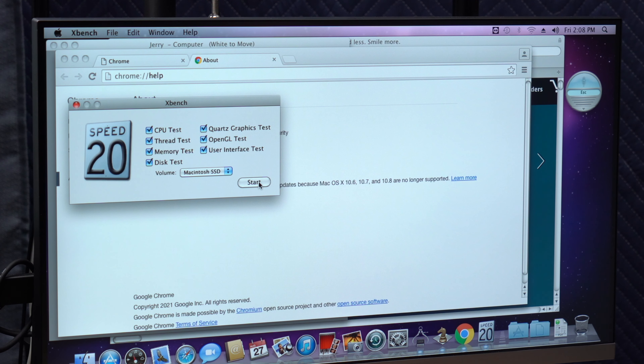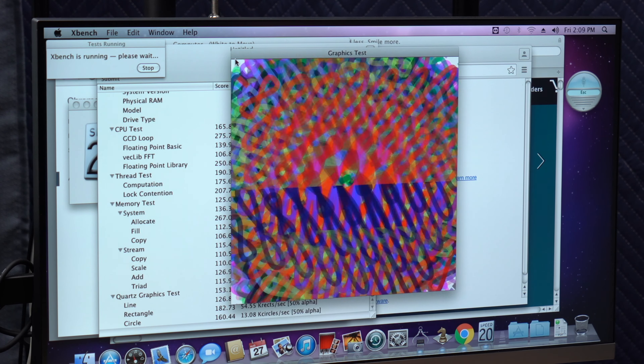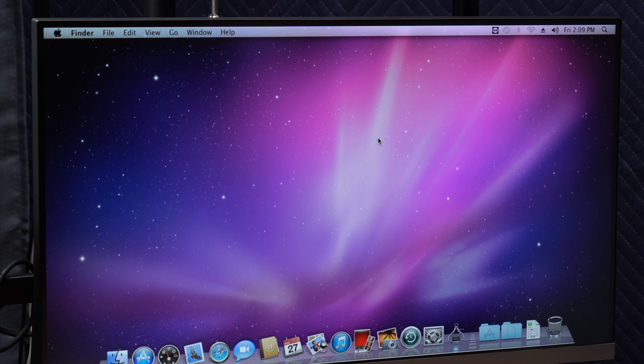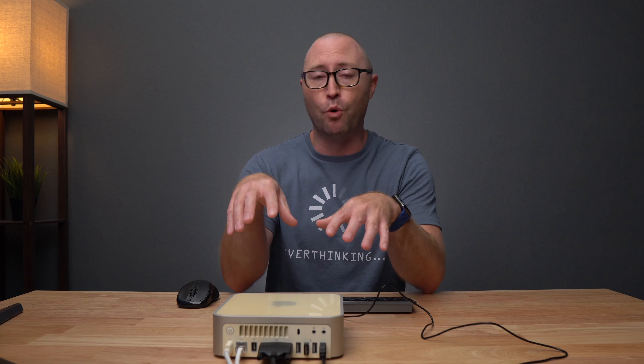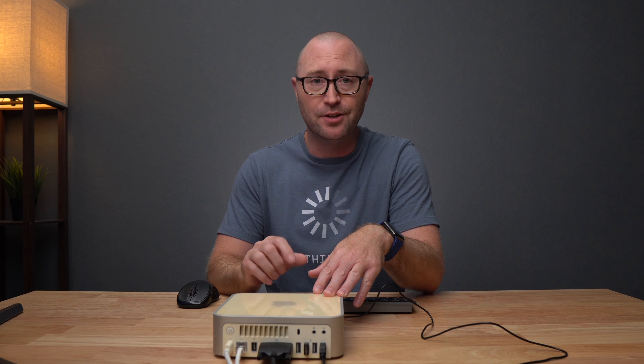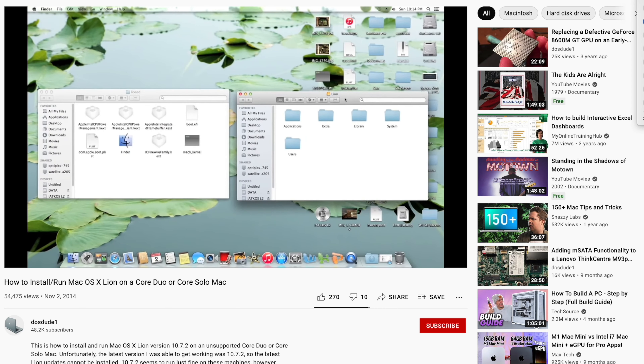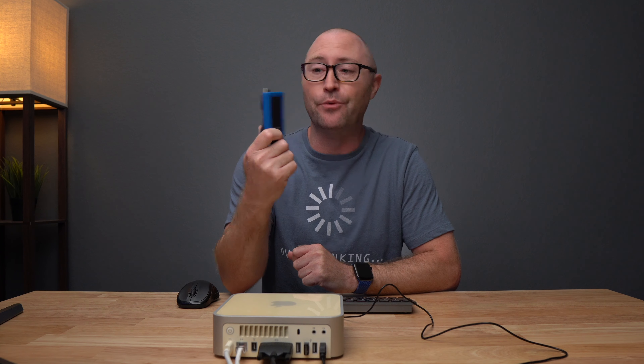Let's see what kind of results we get on XBench on this Core 2 Duo Mac mini. I got a total score of 189.84. Is that good? I have no idea - if you guys have any idea what another XBench score is, let me know in the comments below. So there's not a lot that I can actually do with this Mac mini in 2021 running macOS Snow Leopard. When Apple released macOS Lion, they actually dropped support for the Core Solo processor in the Mac mini, but because I did upgrade it to that Core 2 Duo, I can actually run macOS Lion on this computer, even though it's unsupported. I'll leave a link in the description below to the video which helped me get the information I needed to actually install Lion on this computer.